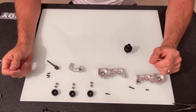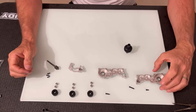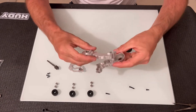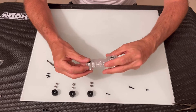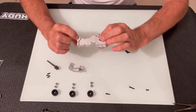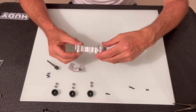What you get with the conversion kit is the gearbox already built, and you would have seen that in my open box kit preview. If you haven't seen that, check it out. You get the gearbox already built with the three bolts here that I've taken out.